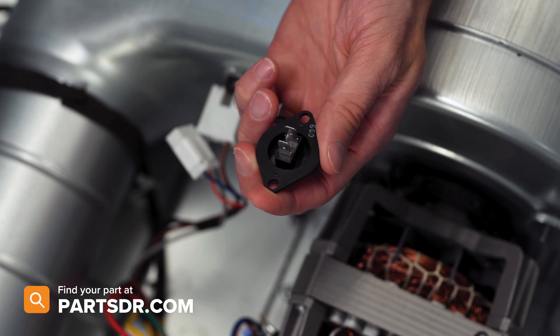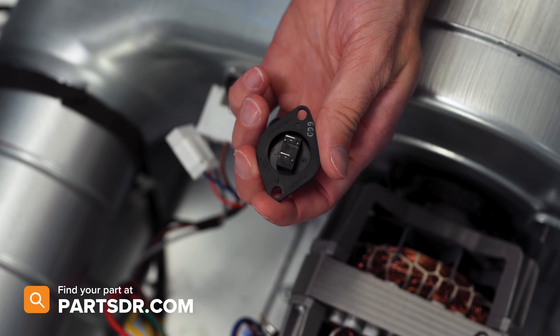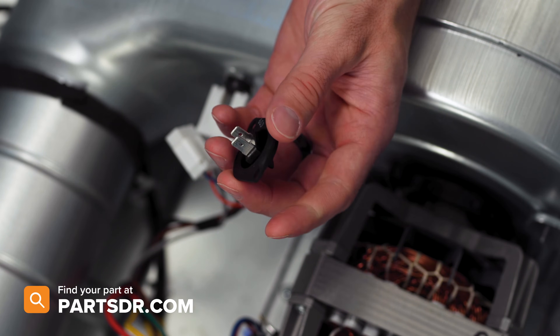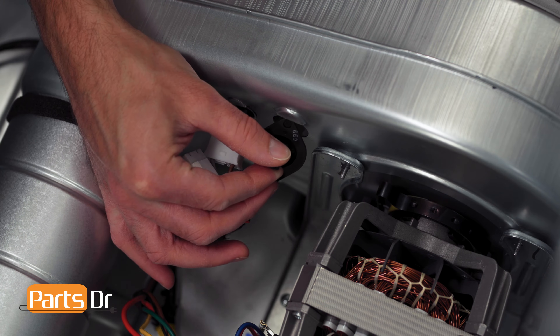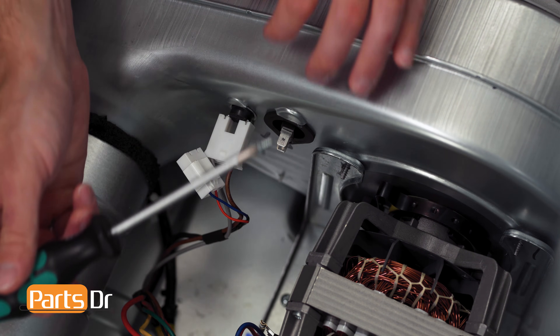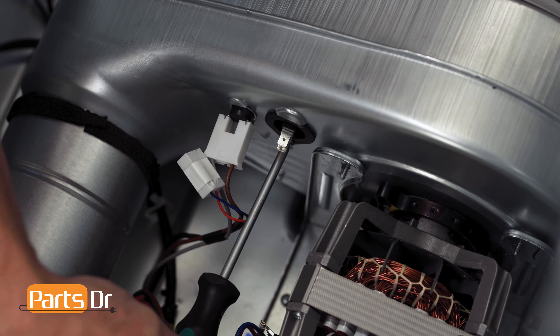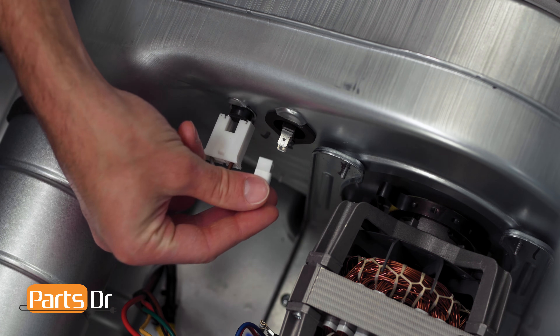If you have a bad thermistor and need to purchase a new one, you can check out our website partsdoctor.com. We'll leave a link in the description below. You want to make sure you're searching with the model number from the tag on your dryer to make sure you get the correct part. To reinstall the thermistor, insert the top into the slot on the blower housing followed by the screw, then reconnect the electrical connector.